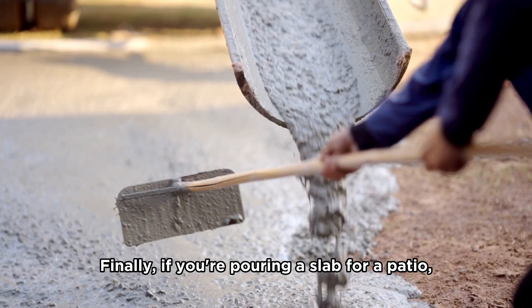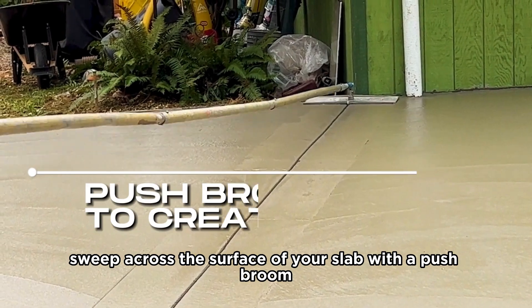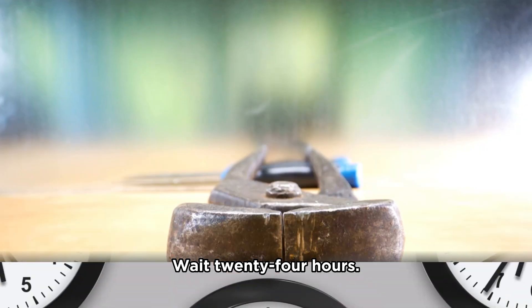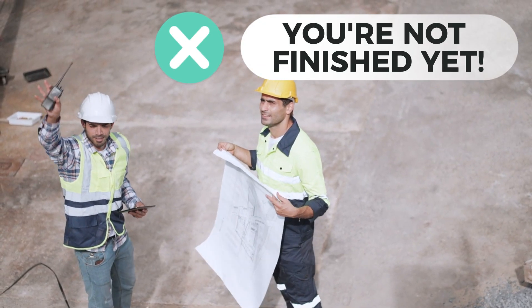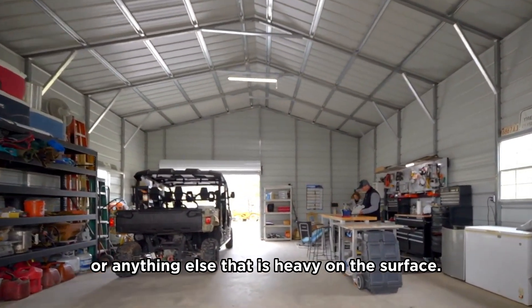Finally, if you're pouring a slab for a patio, sweep across the surface with a push broom to create a texture with traction. Wait 24 hours, then pry out your stakes with pliers and remove your wooden forms. But you're not finished yet — you should wait about 10 days before placing furniture or anything else that is heavy on the surface.